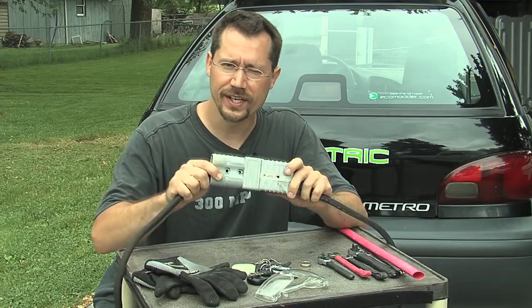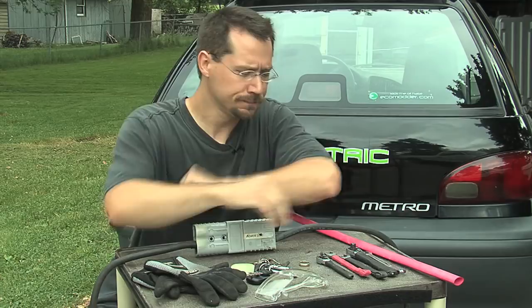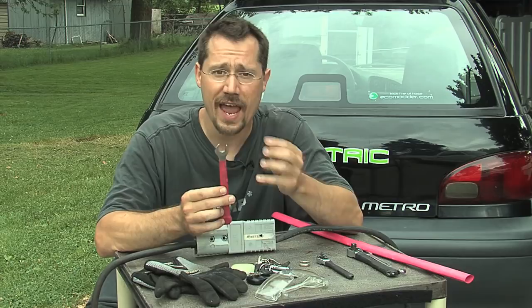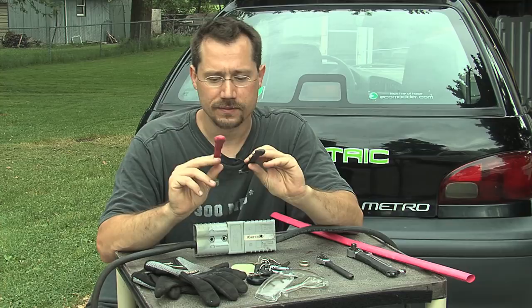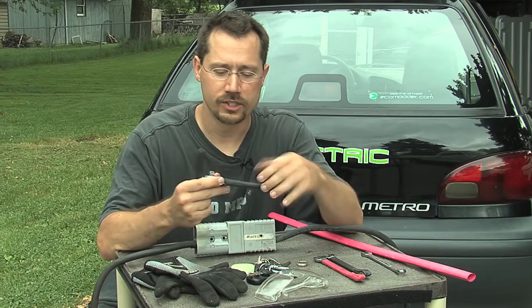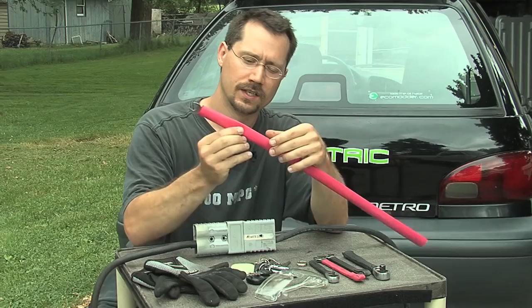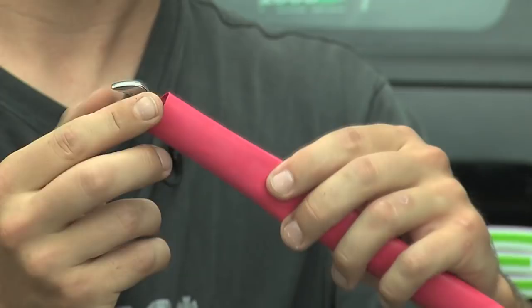Over here we've got my wrenches. The batteries on my car have a different size for the positive versus the negative connection — in my case the positive battery connection is 9/16ths and the negative is half inch. What I did is cover the wrenches with a non-conductive shrink wrap and color-coded them: red for positive, black for negative. I also did the same to two of my socket wrenches. All you need to do is get some big shrink wrap, take your wrench, slide it in, find where the end of the wrench is, cut it a little further.